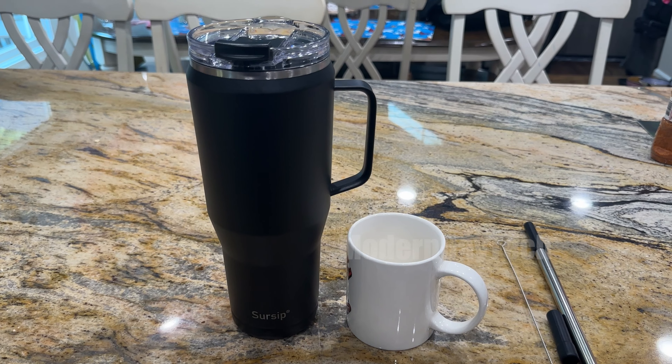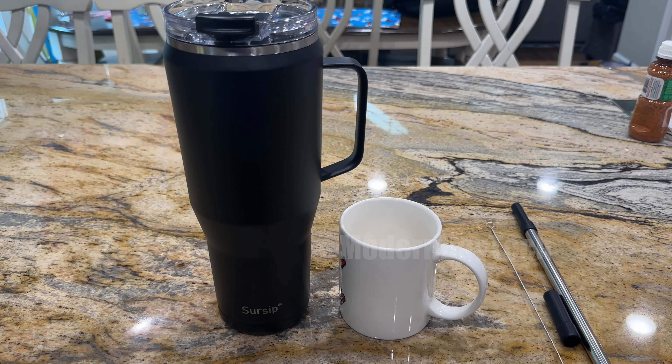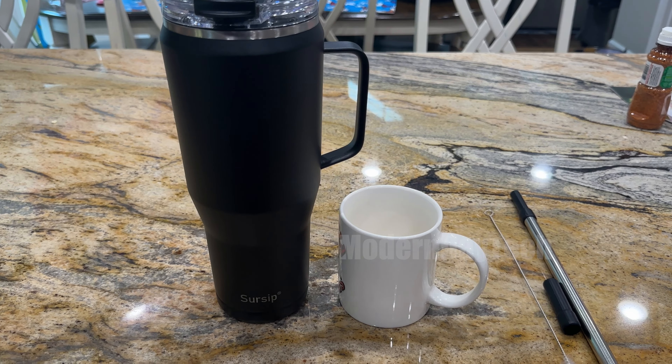This thing is huge, comes in a bunch of different colors and sizes — get the one that's right for you. This is the biggest one at 50 ounces. For those wondering, yes, this still fits in my car cup holder — tried it in both my cars and it fit perfectly. One car tilted a little bit, but it was in there just fine and wouldn't tip over. Highly recommend it, very well built, super happy.